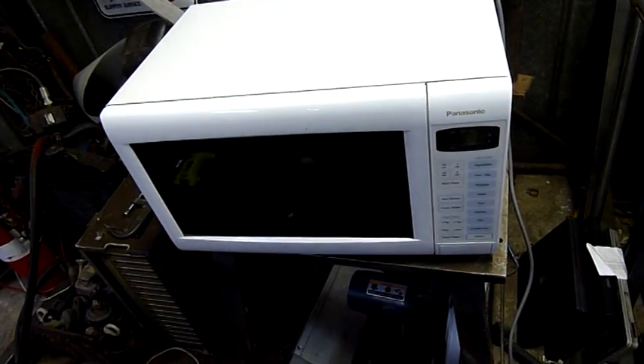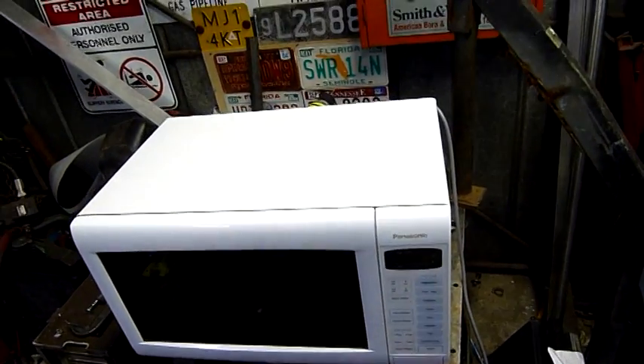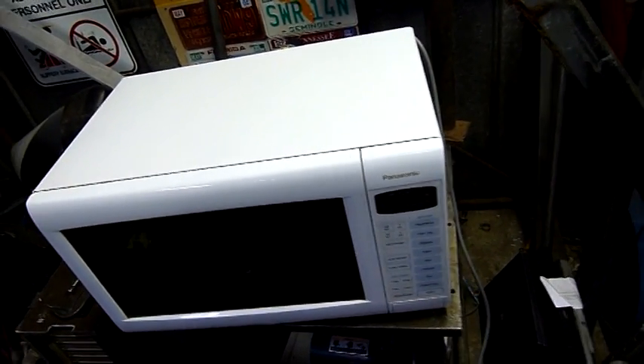Inverters are kind of crap. Even though my current inverter microwave, which is a newer version of this, is still going — which is good. When they do die, they're generally not worth fixing.